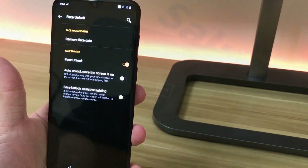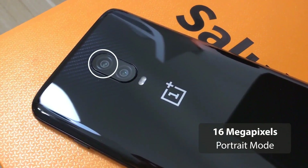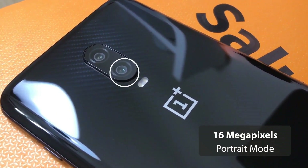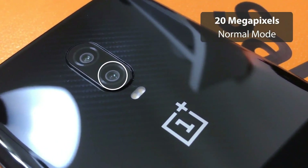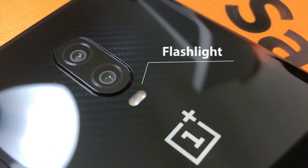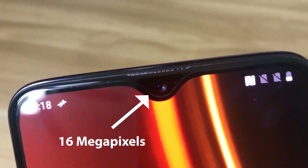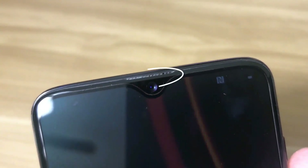Taking a look at the back cameras, the top lens features 16 megapixels used for portrait mode, and the bottom lens features 20 megapixels as the primary lens for normal photos and videos. There's also a flashlight at the bottom. At the front, the device features a 16-megapixel front-facing camera for selfies, and there's a small earpiece hole for listening to calls.